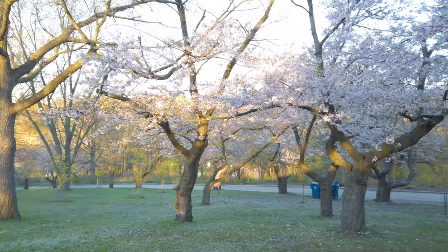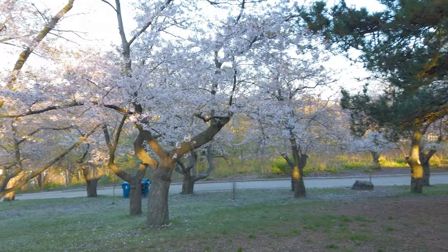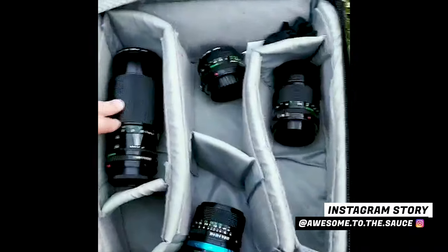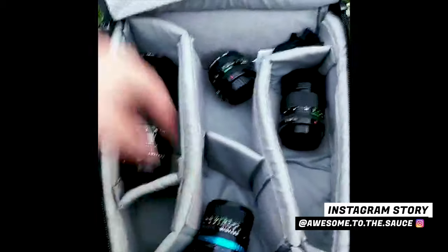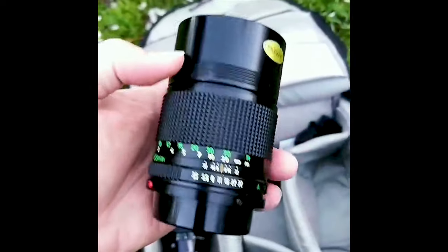Early morning adventures in the park today with the FD lenses. I'm going to try and take some vintage photos of the cherry blossoms. In the bag today we have a 70-210, a 50mm, 135mm, and a 24mm. I think I'm going to start with the 135mm.